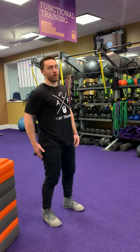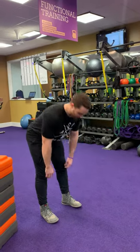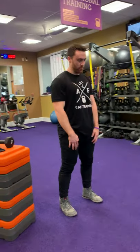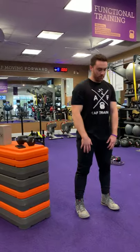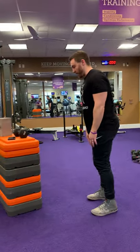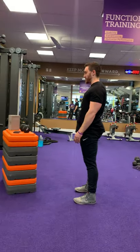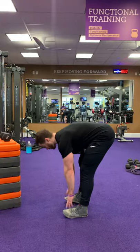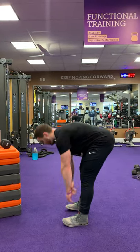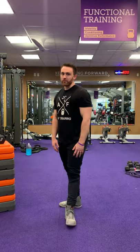Next up, we're going to do some dynamic toe touches to get a little bit more hamstring activity. Standing nice and tall, down to the toes and back up. When doing this, you want to make sure you're keeping your spine in a neutral position — no flexing the lower back. Chest up, hips go back, touch those toes.